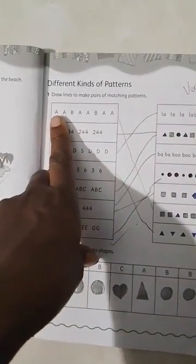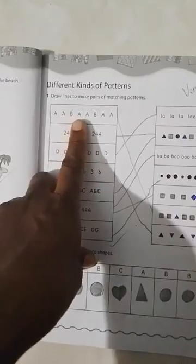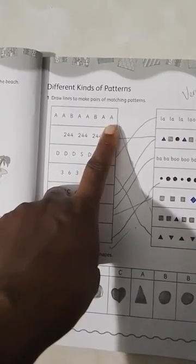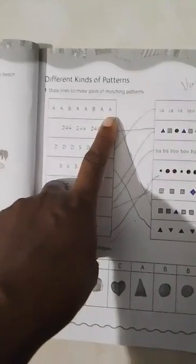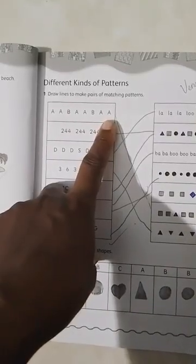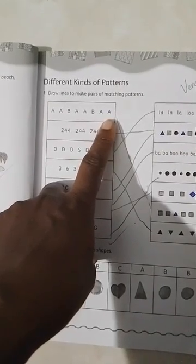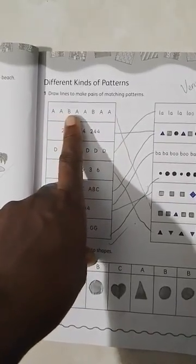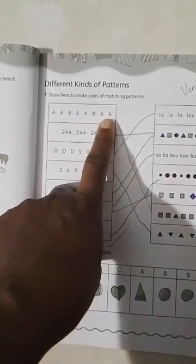Our first pattern goes: uppercase A, uppercase A, B, uppercase A, uppercase A, B, uppercase A, uppercase A. We can assume the next letter in this pattern would have been A, B. So we have two of the same letter, a different letter, two of the same letter, a different letter, and two of the same letter.